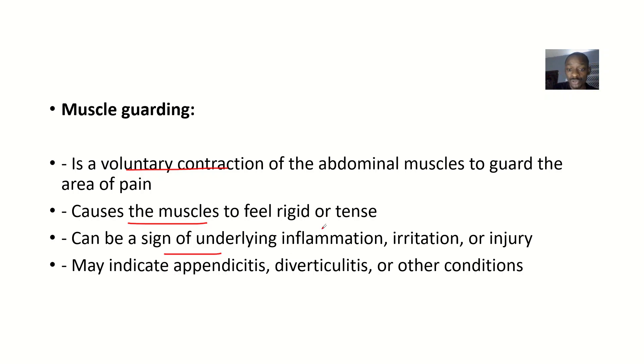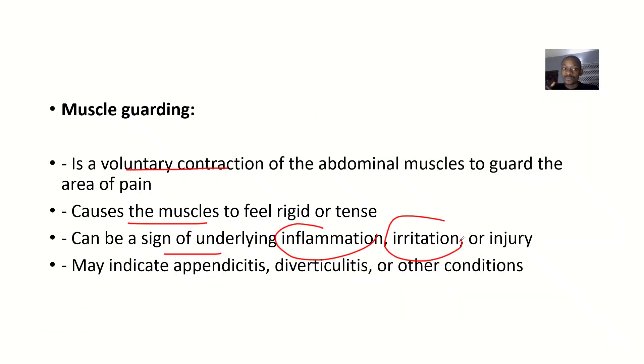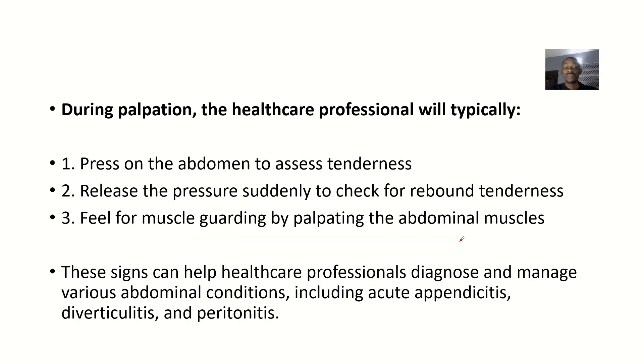The key difference: with rebound tenderness, when the hand is placed on the abdomen the patient is relieved, but upon removal there is sharp pain. With muscle guarding, while the hand is there, the muscles become rigid to reduce the pain. That's the distinction between the two concepts.